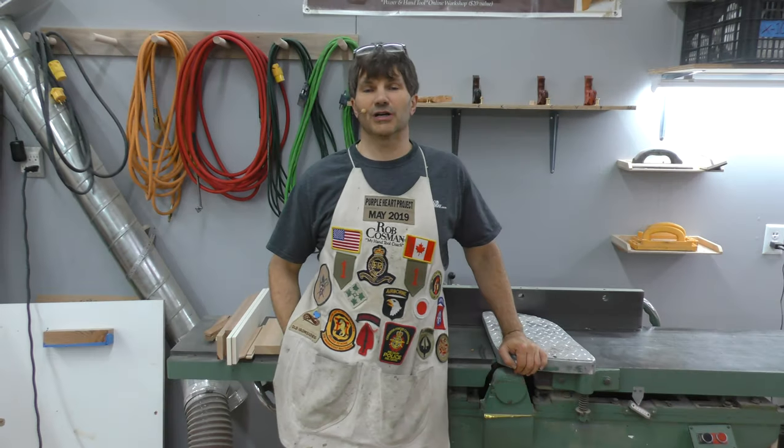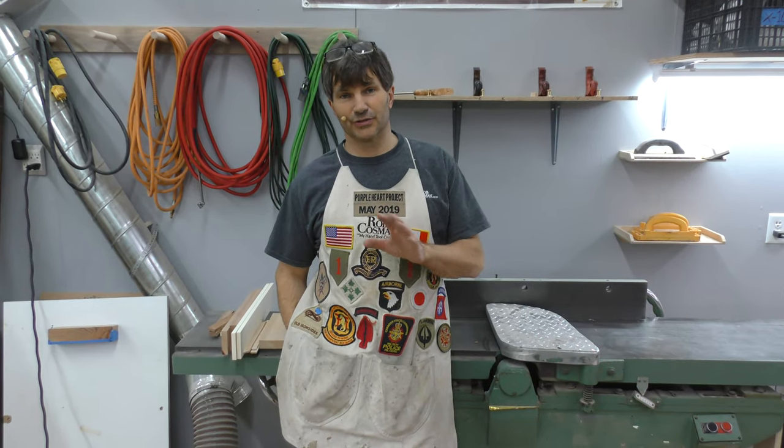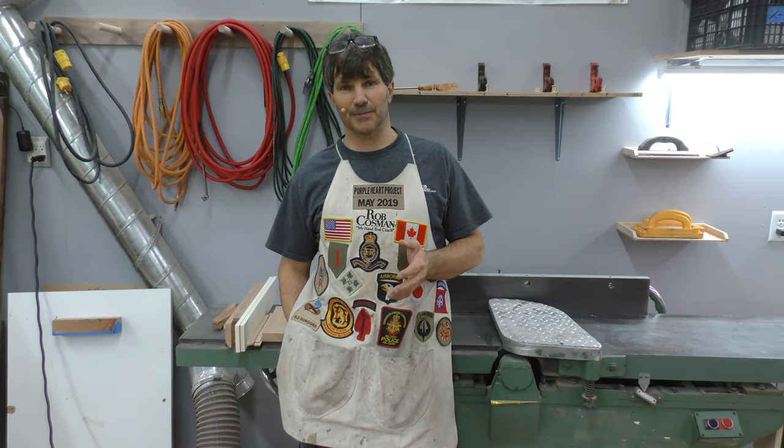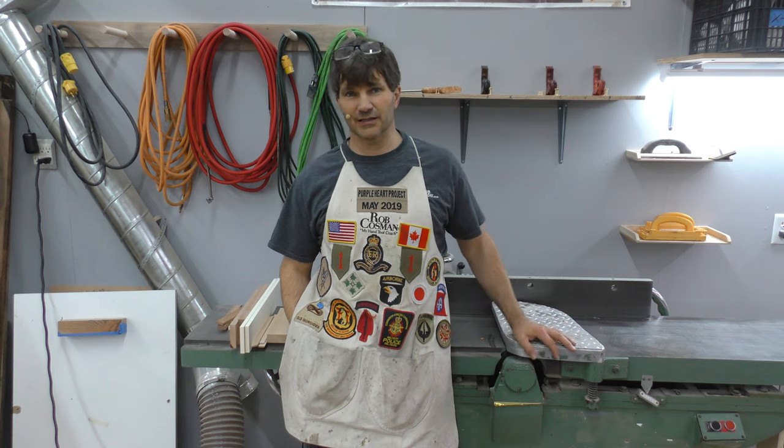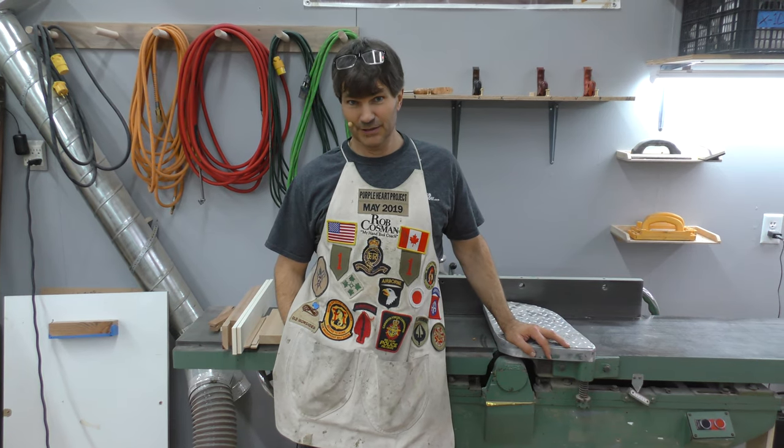Hi, I'm Rob Cousin. Welcome to my shop. There are two jobs that I really don't enjoy doing when it comes to maintenance in the shop: one is changing and setting jointer knives, and the other is changing and setting knives on thickness planers. Major pain.